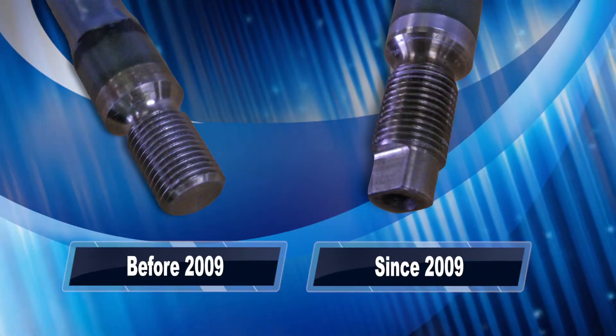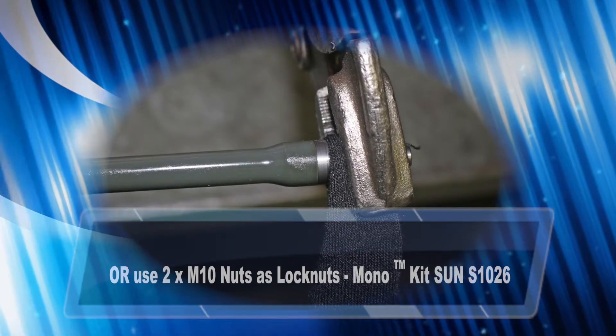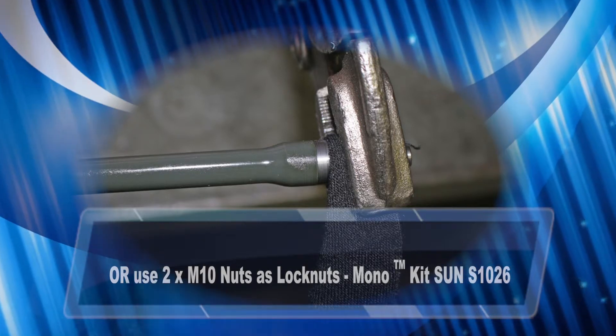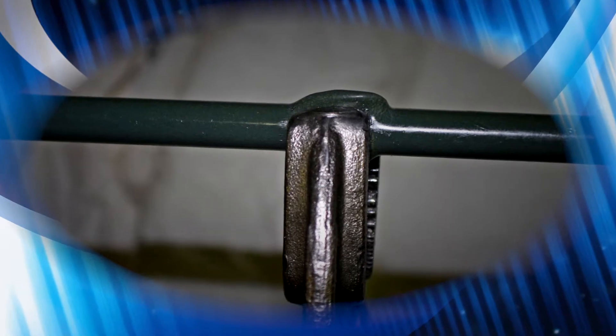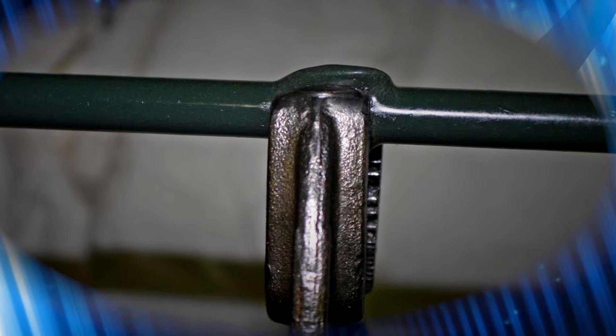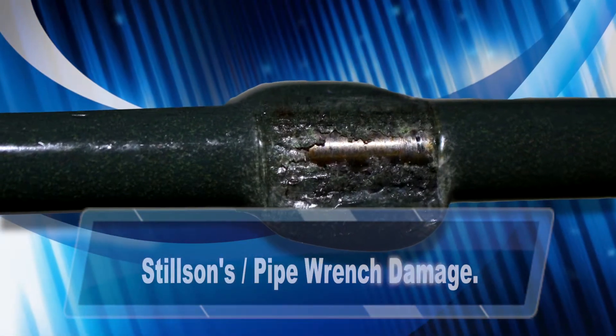Prior to 2009, there were no flats on the flexi shaft ends. To remove this style flexi shaft, we recommend using soft grips or equivalent on the threads to protect them. It's imperative that at no time you attempt to remove the flexi shaft by gripping on the Halar coating with any hand tools, as it will damage the coating, causing premature failure and will void the warranty.